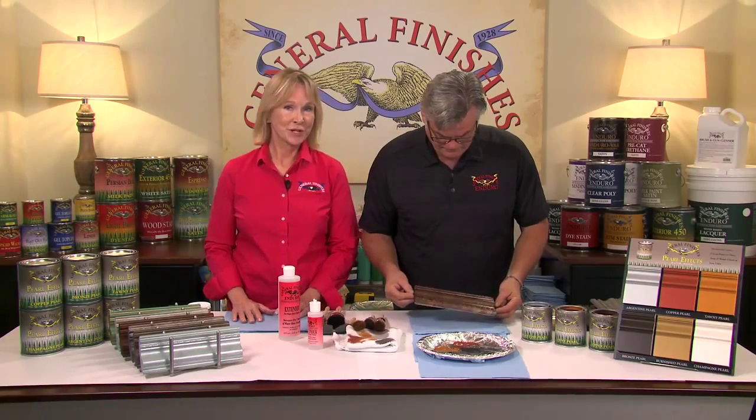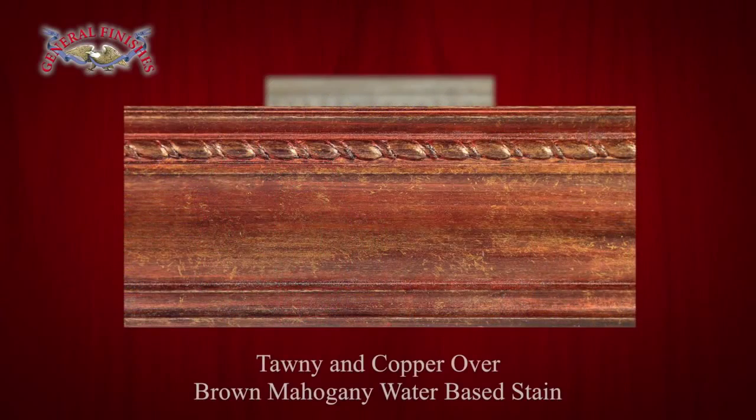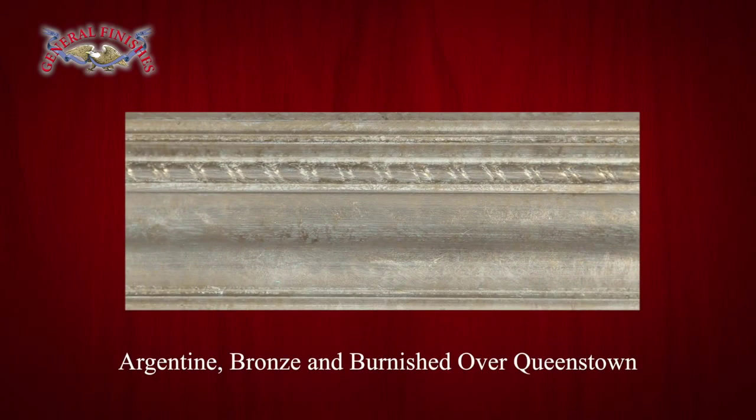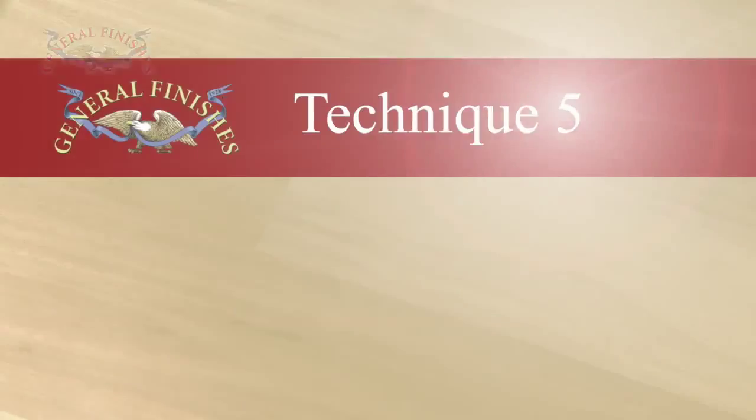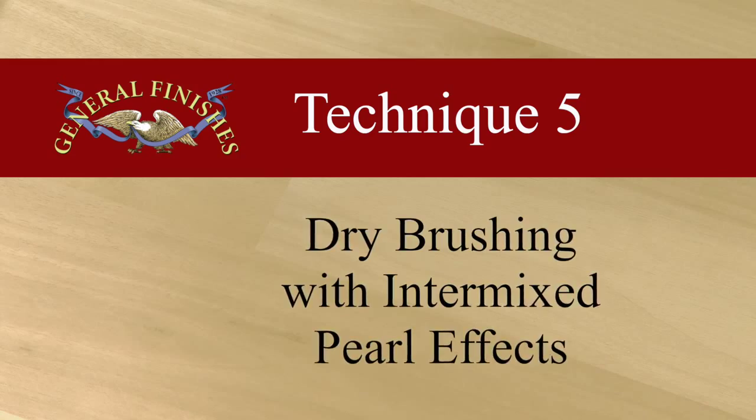Here are finished examples of subtractive stipple: tawny and copper over brown mahogany water-based stain. And Argentine, bronze, and burnished over Queenstown. And finally, you can mix Pearl Effects with our water-based top coats and glazes to produce a subtle look.